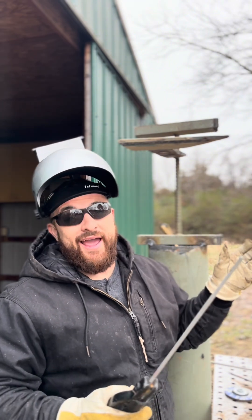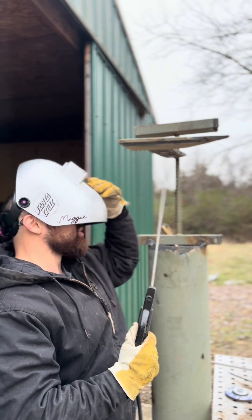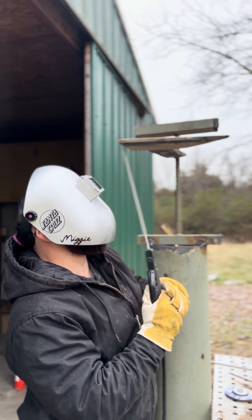You are going to fail the job and it's not going to be good. So just remember that and you should be good to go. Strike an arc, keep a tight distance.